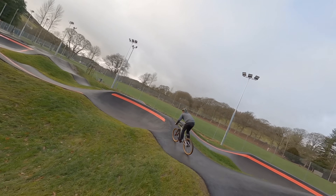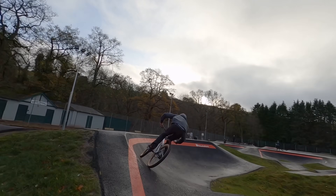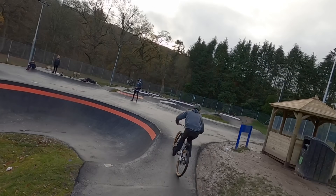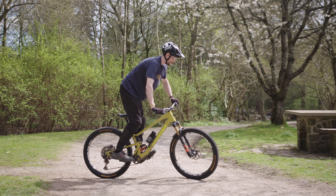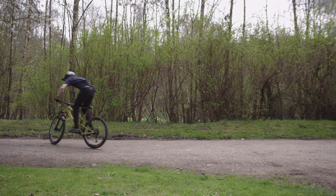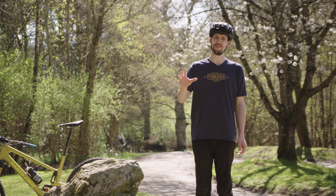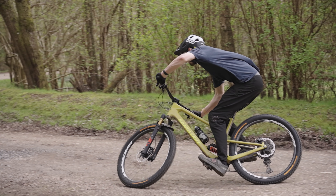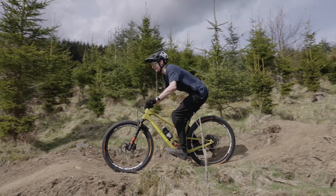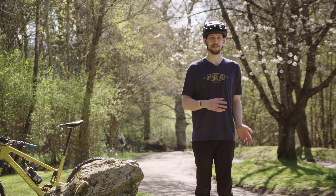Pump tracks are obviously the perfect representation of this skill, as proficient riders can generate insane amounts of speed purely through some well-timed weight shifts and energetic limb extensions. This technique of putting energy down through the bike and into the ground creates spikes in pressure between the tyres and the ground, which can be utilised for extra grip when cornering or braking. The timing and movements for pumping can also be adapted for other techniques such as bunny hopping, jumping, and manualing — it's a versatile skill that unlocks so many possibilities in your riding.